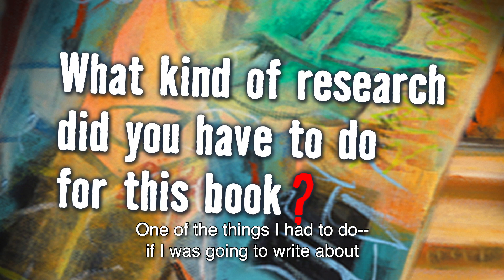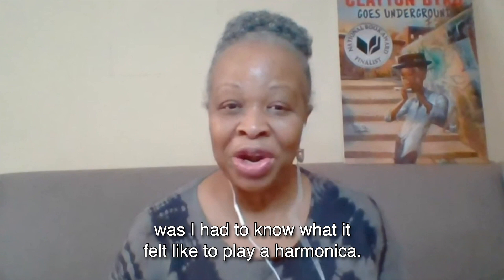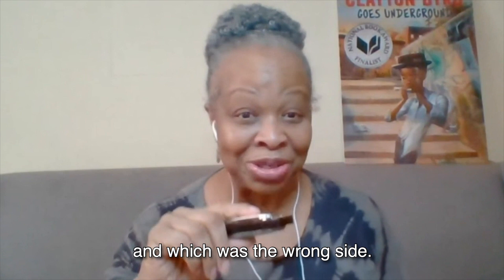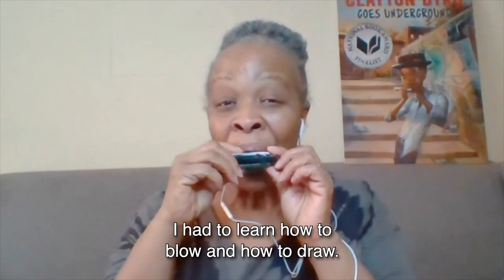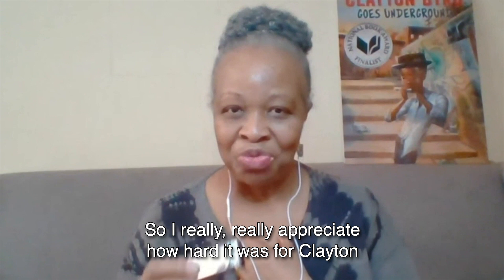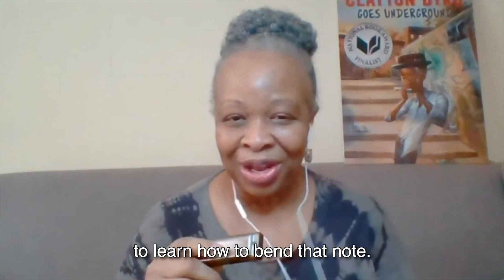One of the things I had to do, if I was going to write about a harmonica player or a blues harp player, was I had to know what it felt like to play a harmonica. So I went out and I bought my own. I had to learn how to hold it and which was the right side and which was the wrong side. I had to learn how to blow and how to draw. Now, I couldn't bend a note. I tried hard. So I really appreciate how hard it was for Clayton to learn how to bend that note. But that did not stop me from playing my blues harp.